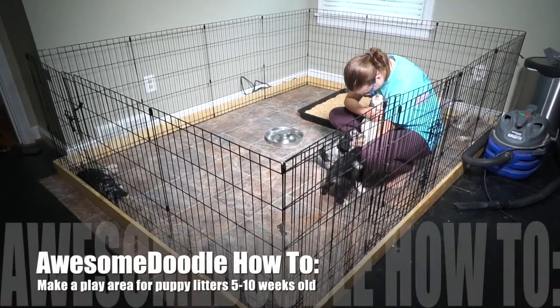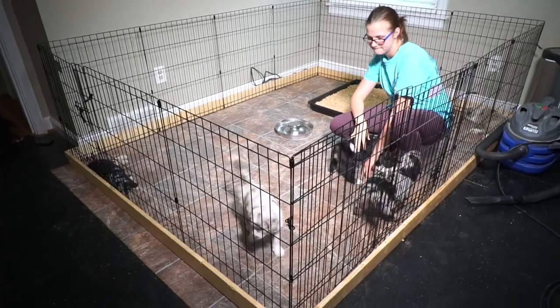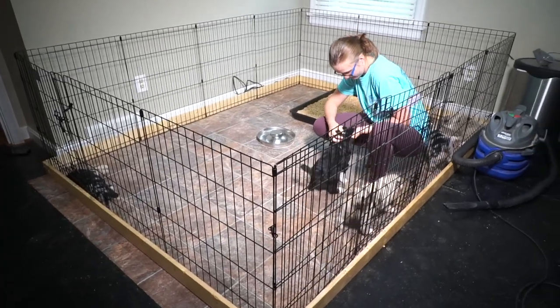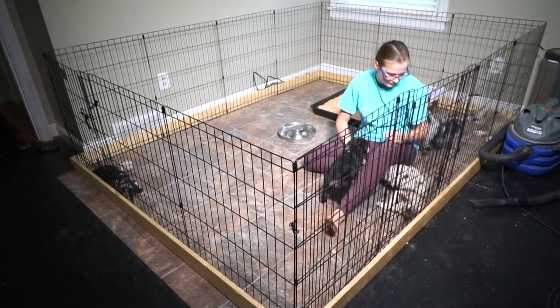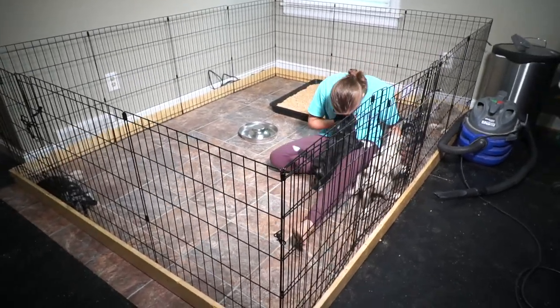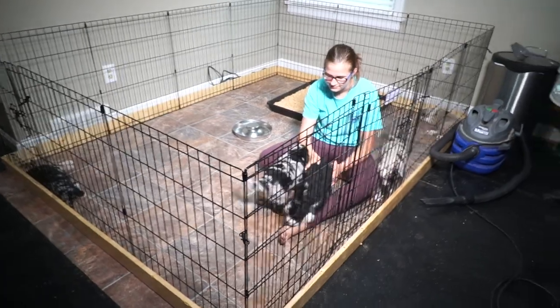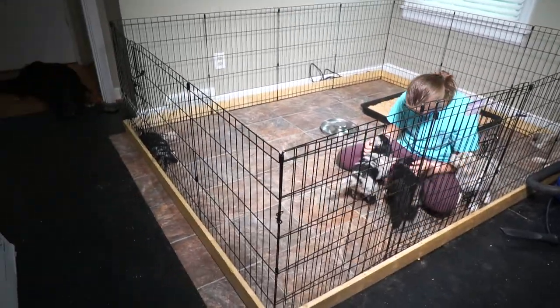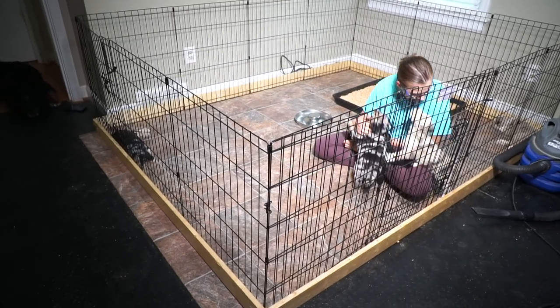Hey, awesome doodle fans — this video isn't just for awesome doodle fans, but for anyone who raises puppies in their home. This is a follow-up video to my earlier video on how to make a whelping box. I thought you guys might like to see our new puppy playpen. I got this idea from Jane Killian and modified it just a bit, but it's pretty much the same premise.